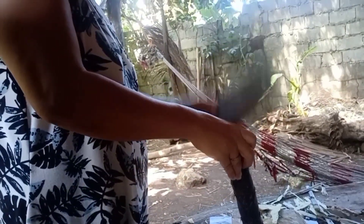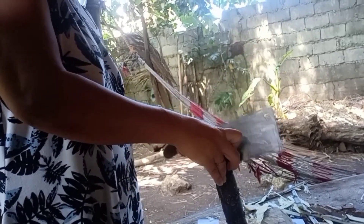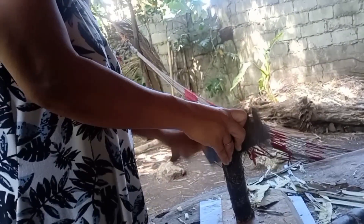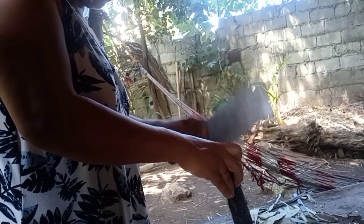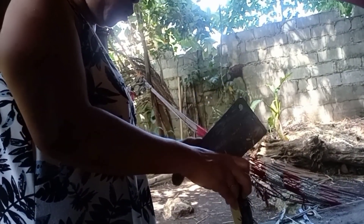You need to peel it, guys. There is a part of the Philippines where you have to peel it off. This is how to start the tubo, guys, step by step.